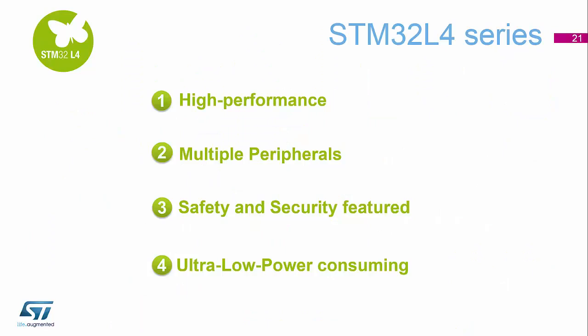So, the STM32L4 series is a very complex device. It contains high performance features with 80 MHz operation available. There are multiple peripherals, and all the safety and security features are integrated inside this device. All of these peripherals can either wake the device from low power modes or can function in some way, shape, or form in a very low power mode.